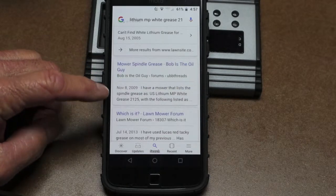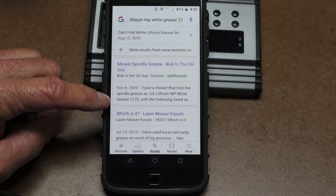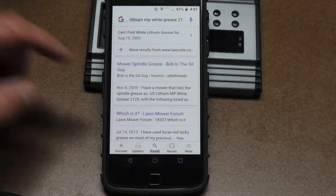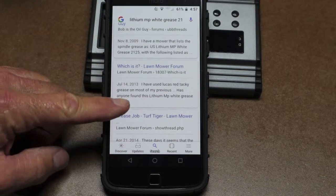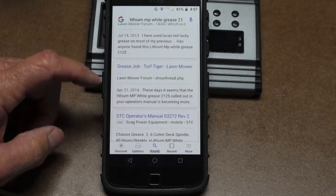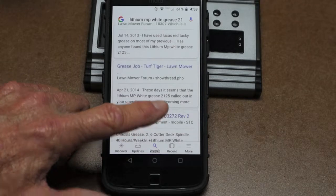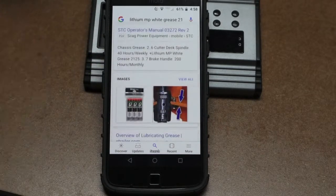On BITOG, back in 2009, someone posted: 'I have a mower that lists the spindle grease as U.S. Lithium NP White Grease 2125, with the following listed as compatible' — the ones I already showed you. On Lawnmower Forum: 'Has anyone found this Lithium NP White Grease 2125?' The answer is no. Another forum post says the Lithium NP White Grease 2125 called out in your operator's manual is becoming more difficult to find.